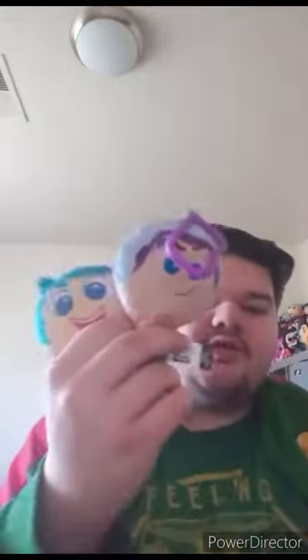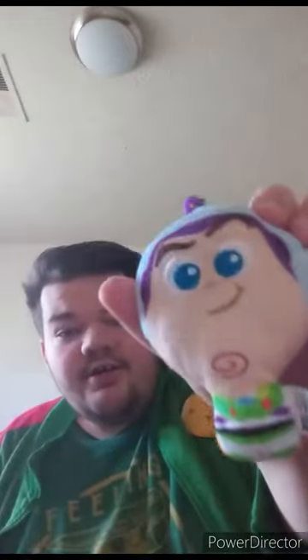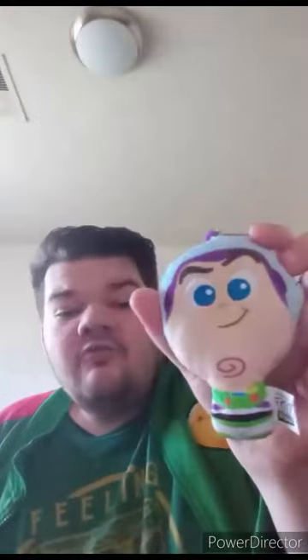Alrighty guys, so this Happy Meal toy is going to be another unwrapping video. Yes, it's actually one of the Disney Pixar keychains. The one we recently reviewed was Joy, which was six months ago. And this one, which is Buzz Lightyear, I unwrapped and reviewed four years ago.